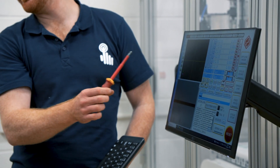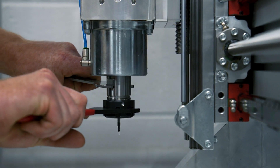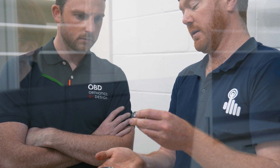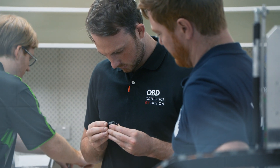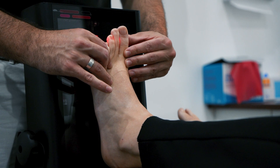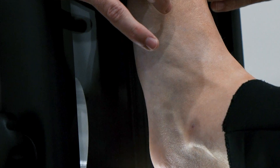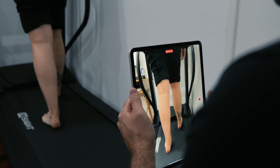We decided to have our own manufacturing facility because we weren't getting exactly what we wanted from other manufacturers — too much was left in the hands of junior designers. Being the podiatrist, you've seen that patient and you want to control that process start to finish. We see the patient, do our assessment and biomechanical gait analysis, scan their foot, use the software to design exactly what's needed, and then we actually manufacture. We have every step down pat and we're in full control.